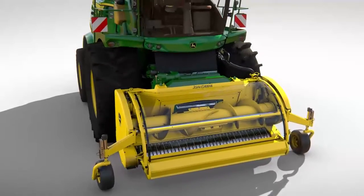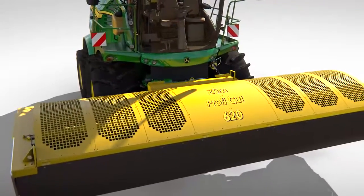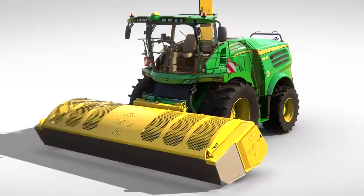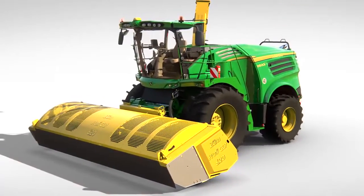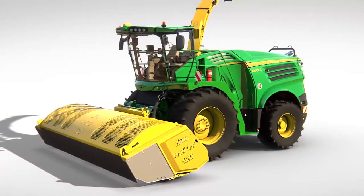For whole crop, a profi-cut header is available. This features a coon cutter bar, which cuts clean and low even in flattened crops. A robust intake auger and heavy-duty chain drives mean the profi-cut is capable of high working speeds of up to 15 km per hour.